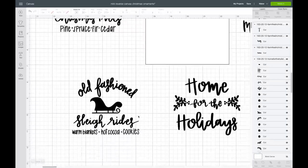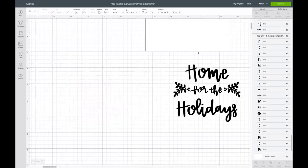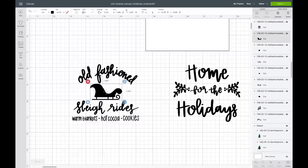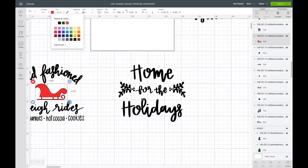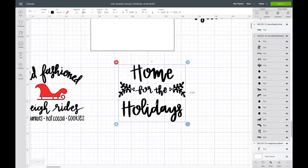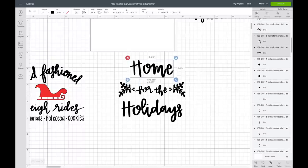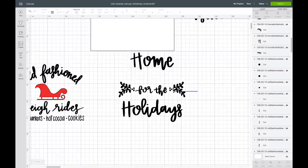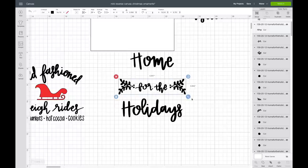Now I'm going to go to the sleigh image. I want the sleigh to be red, so I'll go to ungroup, select just the sleigh, and make it red. Then I'm going to go over to the 'Home for the Holidays' image. I want to make the middle section a bit bigger, so I'll hit ungroup and slide 'home' up — the H is a separate layer, so I'll shift-select it and move it up. Then I'll select all of these and make them a little bit bigger.